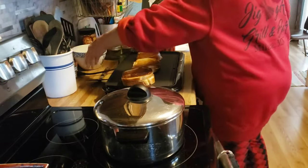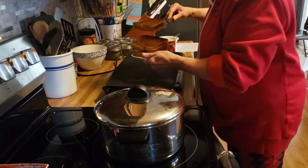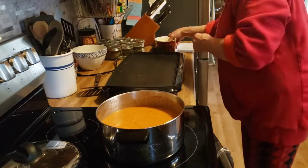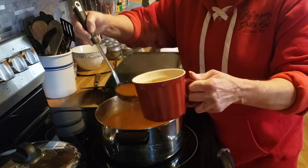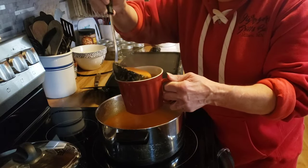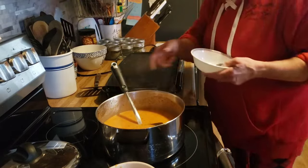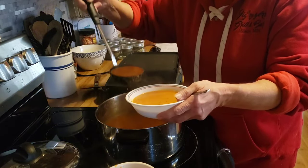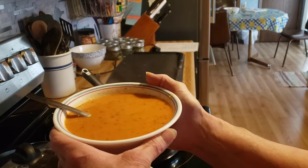Our grilled cheese sandwiches are done. There's our grilled cheese and homemade tomato soup. I have made this soup before and it is absolutely fabulous — I recommend this. My husband likes eating soup like this in a cup, and I like mine in a bowl. Grilled cheese sandwich and homemade tomato soup. We'll see you tomorrow.